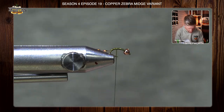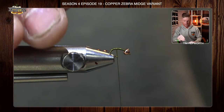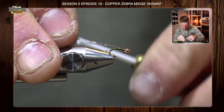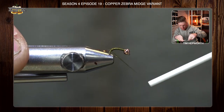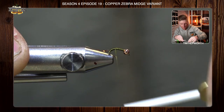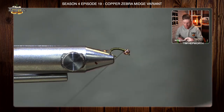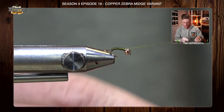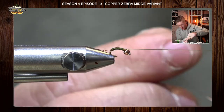The next material we're going to tie in is some size extra-extra-small copper wire. Here's my copper wire — I'm going to tie this in, make sure it's secured all the way up to the bead, and take some nice even wraps back, leaving it just above that flash. I'm going to flatten out my thread a little bit and leave a nice even underbody, taking this all the way up to just behind the bead. I'll throw a little half hitch in here just to save my work.